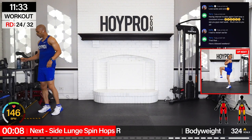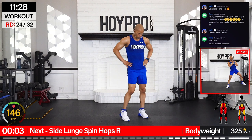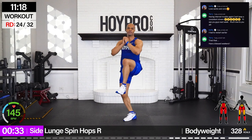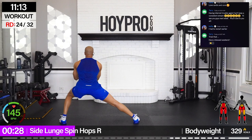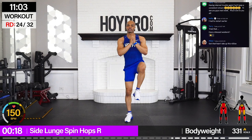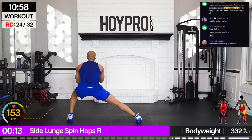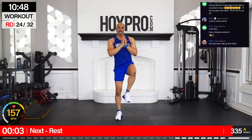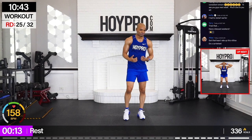Side lunge spin hops on the other side — we're going to the right, bring it up and over. Come on, I want the same reps to the other side. Spin it back. Just having fun. Yesterday I went to a daddy-daughter dance with my daughter — the kids were running around nonstop for over an hour, just running. Every now and then they'd do a cartwheel, having fun. That inspired me to add some fun, childish moves to the workout.